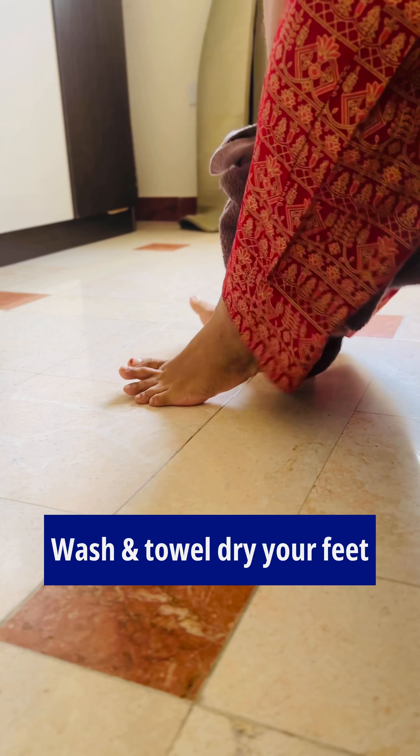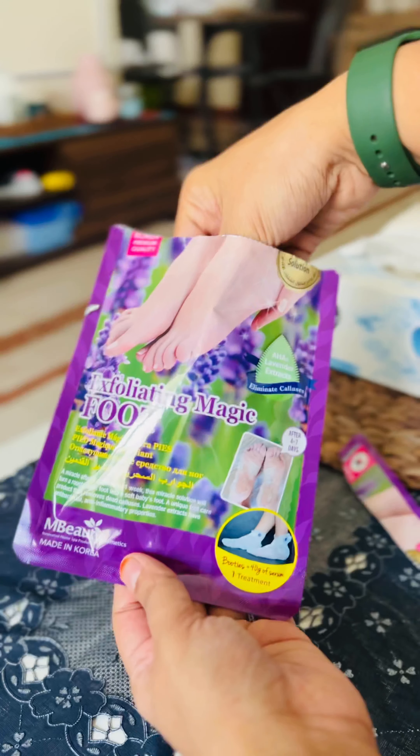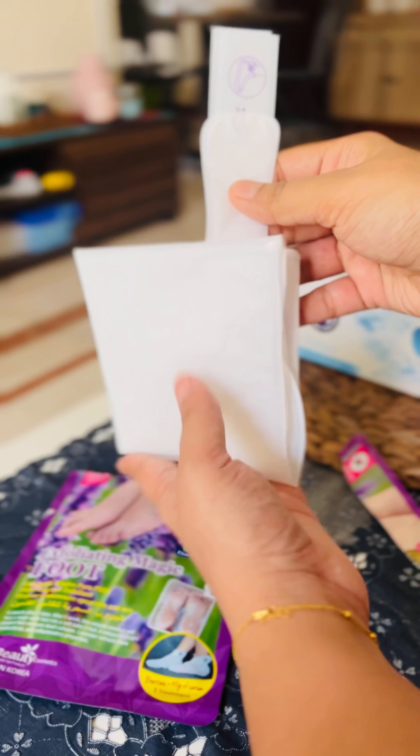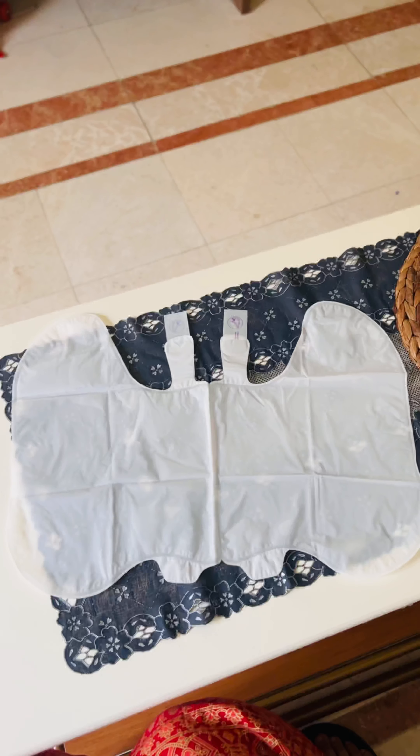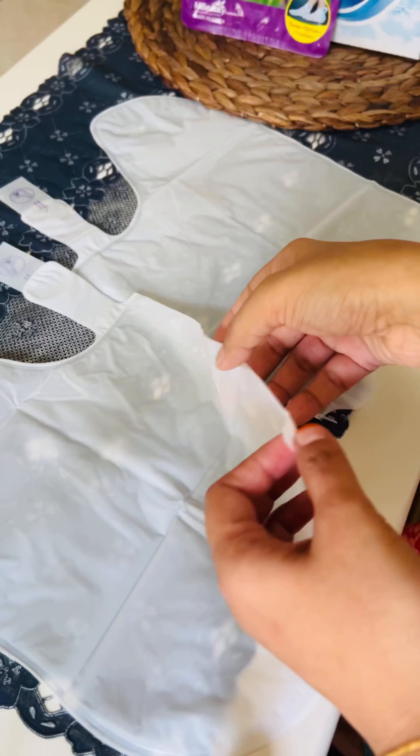All you have to do is wash and dry your feet first, then open the pack. This is the magic socks to heal your problem — cut through the center, and when you open it, there is a net inside that has a medicine in it.